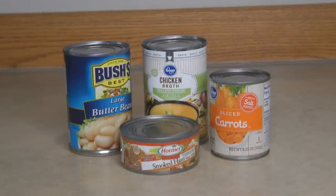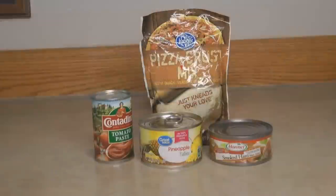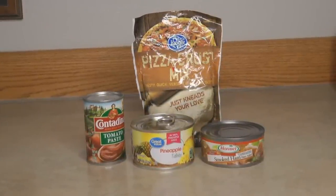Here's a favorite from one of the AlaskaGranny community members — someone left a comment under my butter bean video on how to make an easy ham and butter bean soup. Stir together the butter beans, the can of ham, chicken broth, and a small can of carrots. How easy is that?